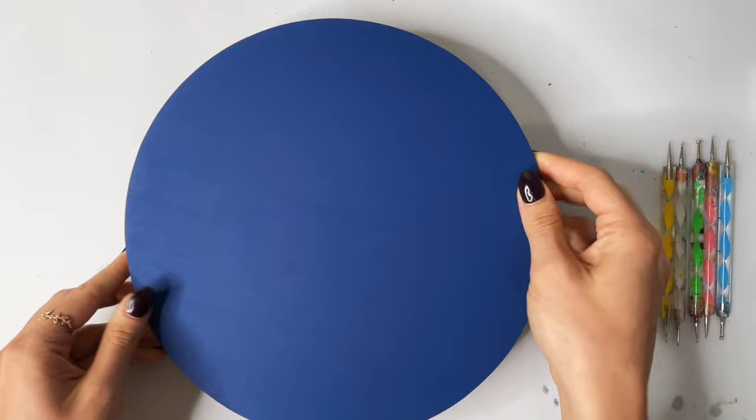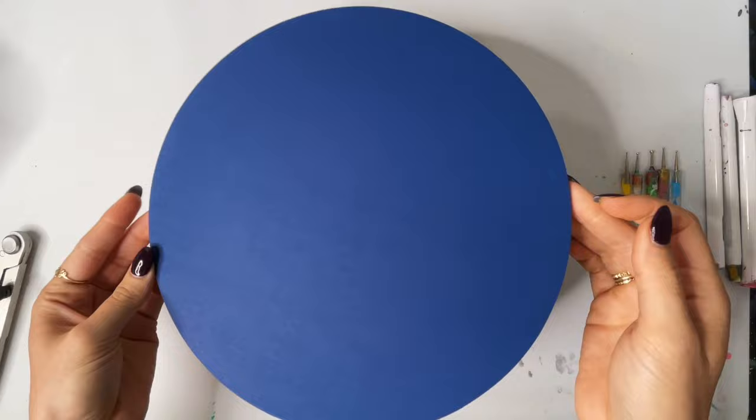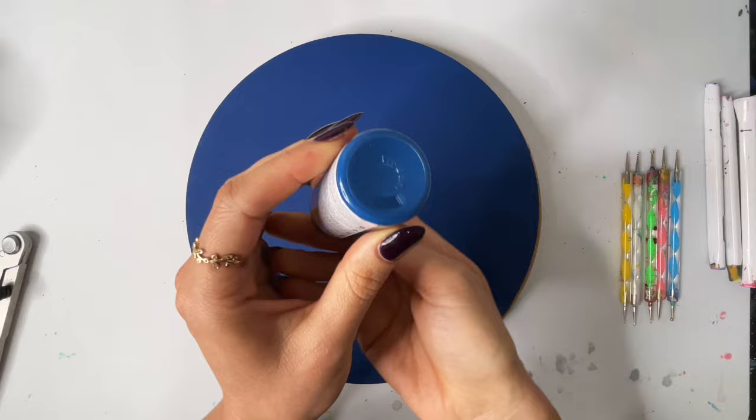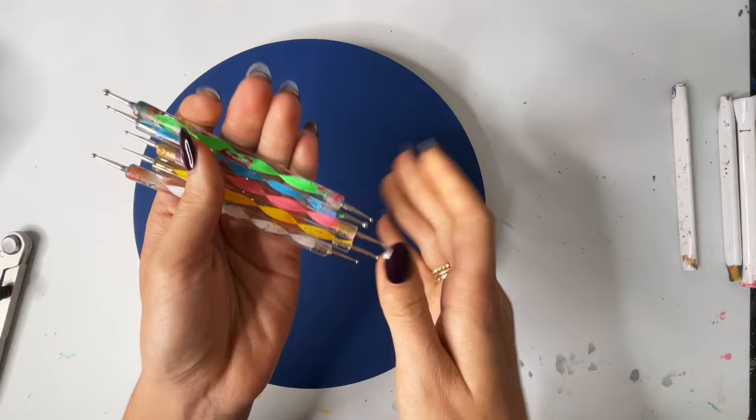I will be using this lazy Susan to help me turn. As you guys can see, I've already painted our base, and today I am doing something a little bit different than our regular black. I have painted this base using DecoArt Americana in Royal Navy, so just a really pretty dark navy color.